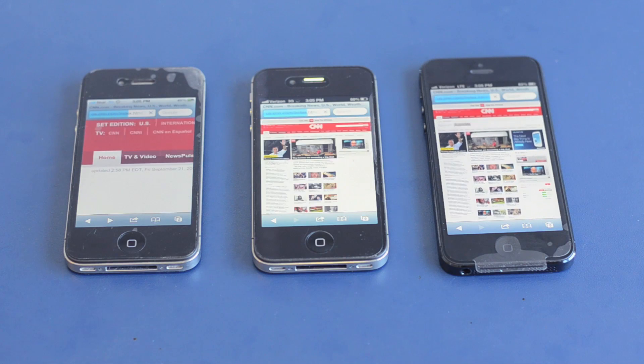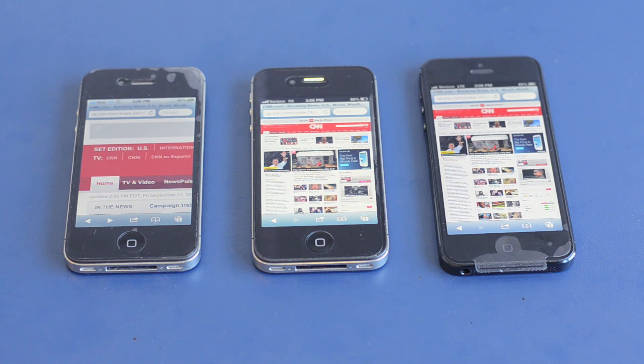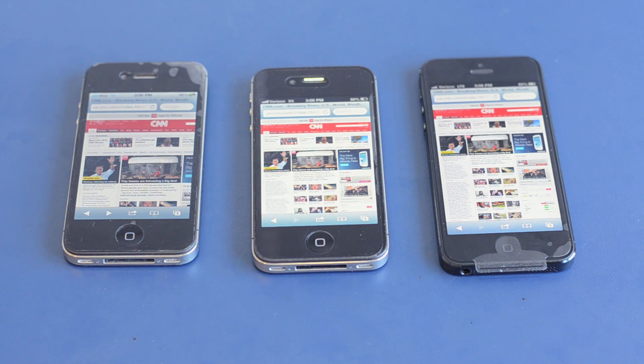The iPhone 5 on 4G is done. The iPhone 4S is done. The iPhone 4 is slacking a little bit — it's trying its hardest, still loading, but it just finished. You guys can obviously see there's a giant difference in load time between the iPhone 4, 4S, and the iPhone 5. The iPhone 5 is on 4G, yes, but it is just phenomenally faster than the iPhone 4S, especially compared to the iPhone 4. So if you're out there looking for a device you're going to be using the internet on a lot, the iPhone 5 with Verizon 4G LTE is where you're going to want to go.